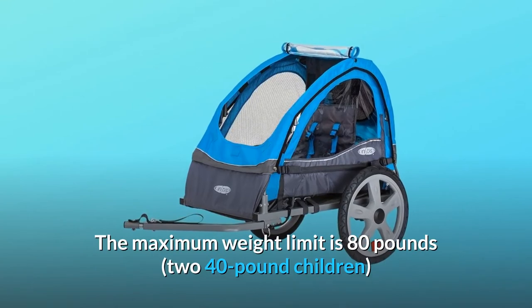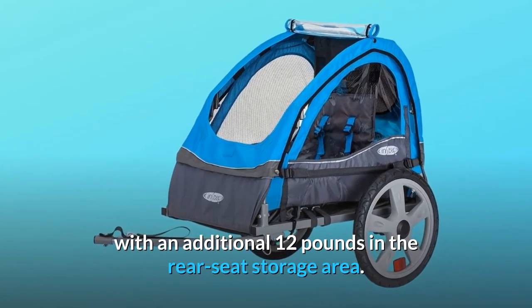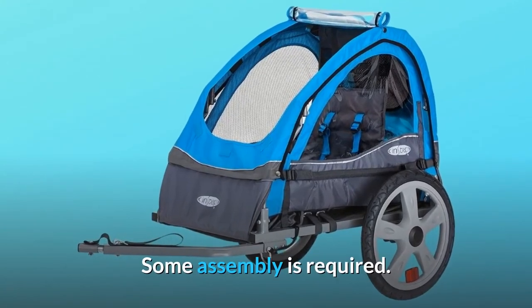The maximum weight limit is 80 pounds — 40 pounds per child — with an additional 12 pounds in the rear seat storage area. Some assembly is required.